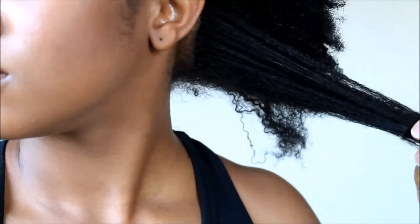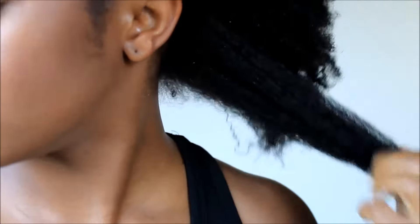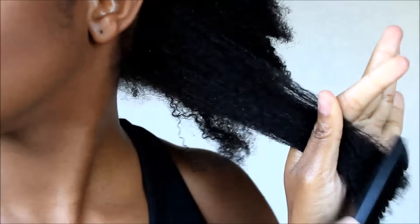Hey lovelies! So I'm going to be starting out on stretched hair and I'm going to be using some water and Nourish and Shine by Jane Carter, and I'm also going to be using my conditioning styling cream by True by Made Beautiful.